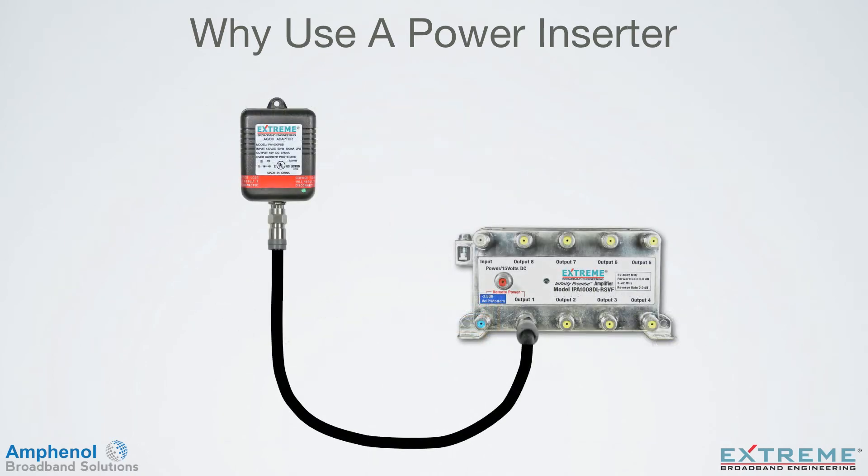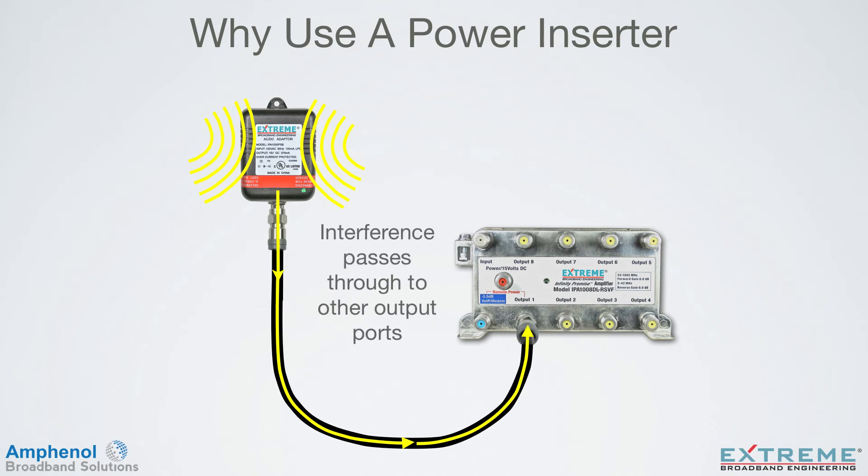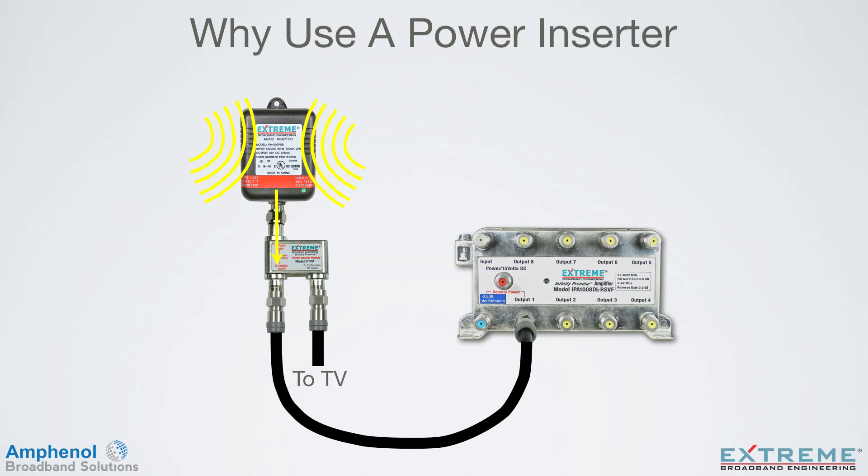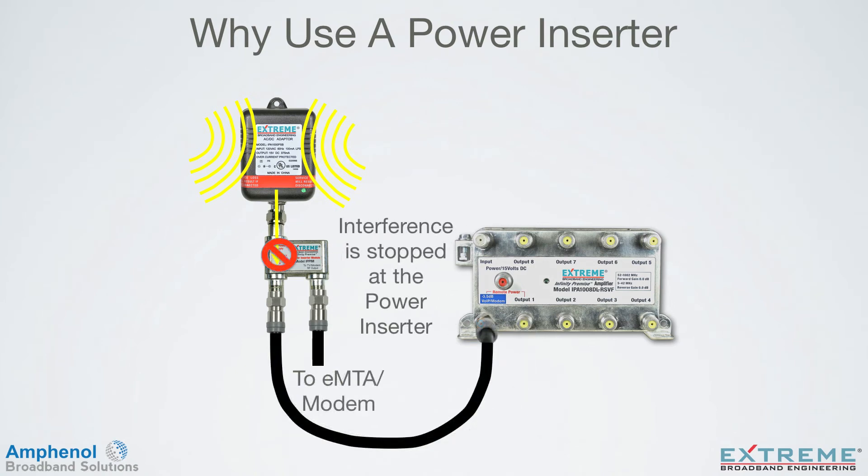In this example, we're showing the power pack connected directly to the RF output number 1 powering port. The interference that could penetrate the power pack travels through the cable directly to the output number 1 port, passing through to the other RF ports where it can interfere with services on the other outlets in the home, and also to the input port where it can travel up the drop into the HFC network. With the power inserter installed, it will block any interference coming from the power pack. This also applies to powering through the VOIP and modem port.